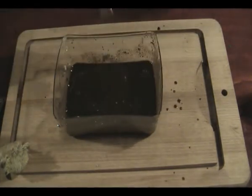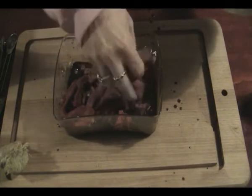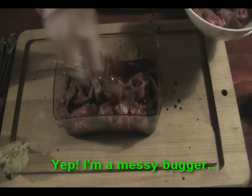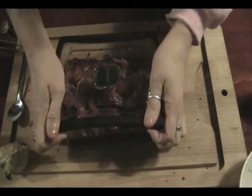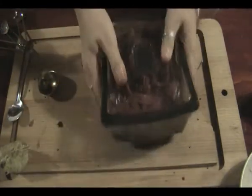Mix that up, lick off any drips, mix that up and try to separate the slices so they're not all stuck together. Now we're going to put the lid on and make sure it's firmly sealed, then tip it upside down and make sure that marinade is coating the meat.